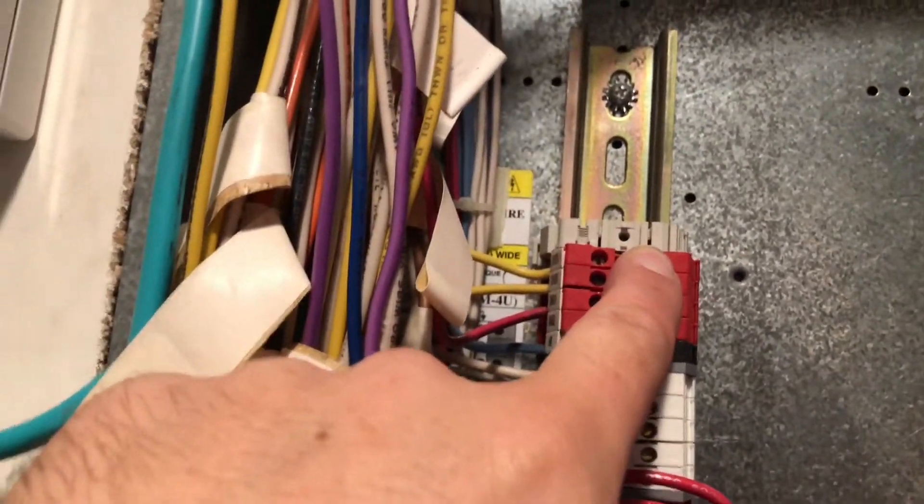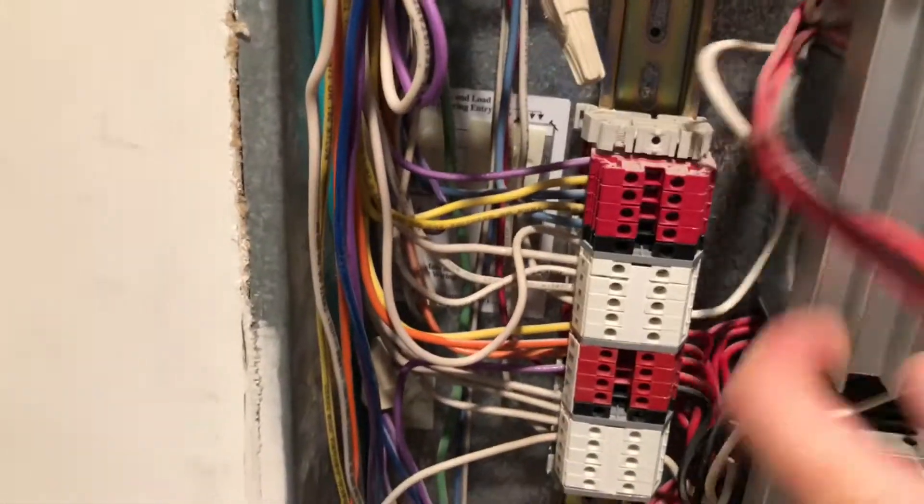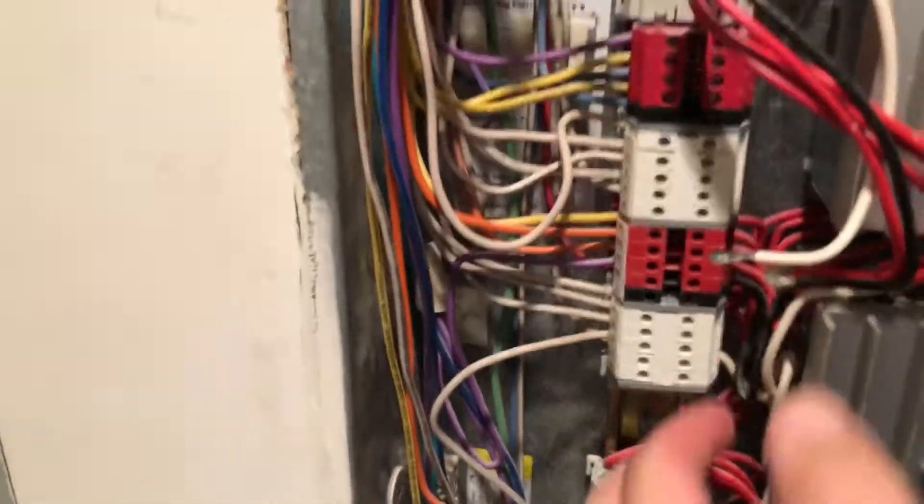Family lights for it. Basically when you program the module, say this zone is number one on the module and controls kitchen lights, you put that in the computer and then you program it to do it. Keep pulling all these out — these are all dead, I checked them with my tester.